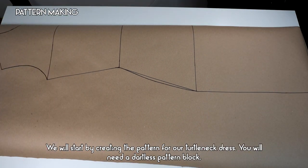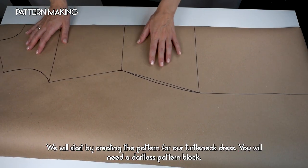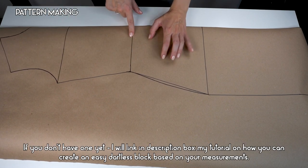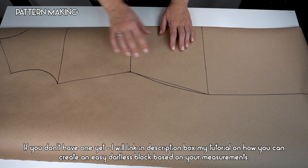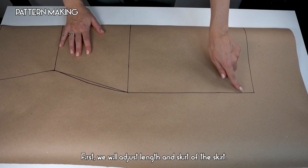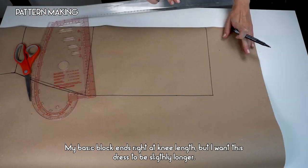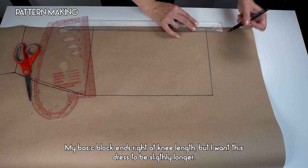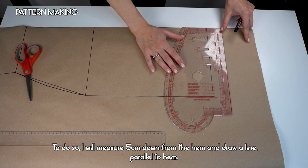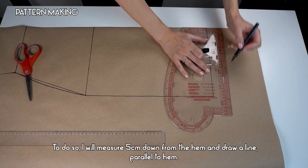We will start by creating the pattern for our turtleneck dress. You will need a dartless pattern block — if you don't have one yet, I will link in the description box my tutorial on how to create an easy dartless block based on your measurements. First we will adjust the length of the skirt. My basic block ends right at knee length, but I want this dress to be slightly longer, so I will measure five centimeters down from the hem and draw a line parallel to it.